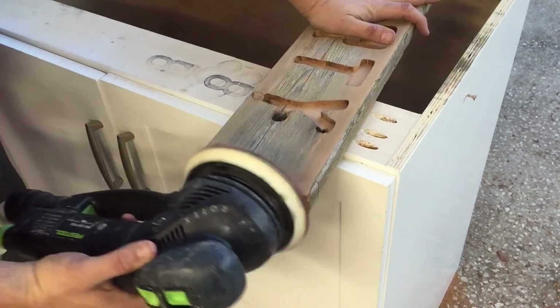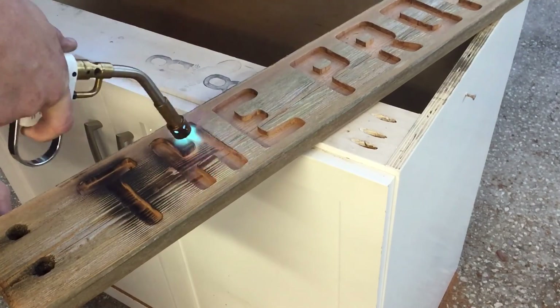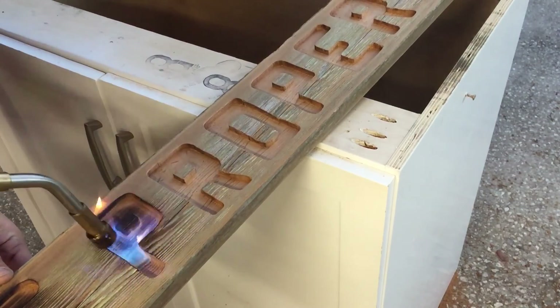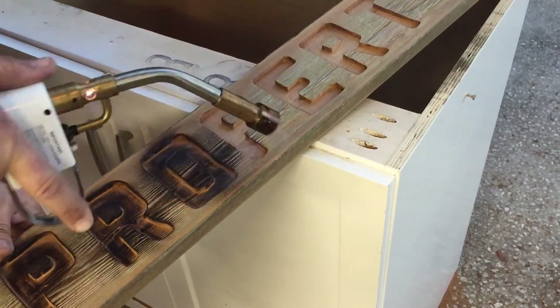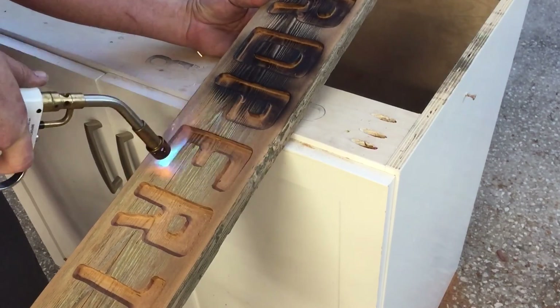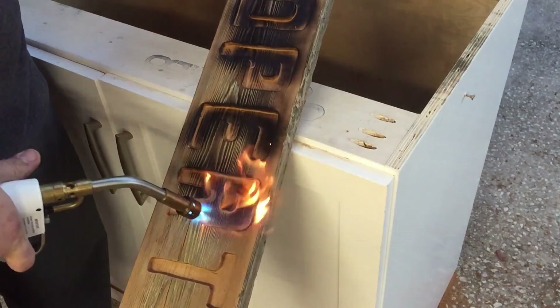I was going to paint the inside of the letters, but this wood is still a little bit wet from being outside and I didn't want any issues there. So I just came back in with the torch to get rid of that fresh clean wood look and darken it up a little bit. The idea with this sign was a rustic look, and it's going to be outside, so this will age nicely.